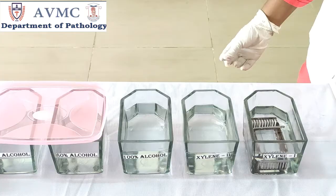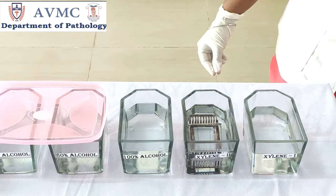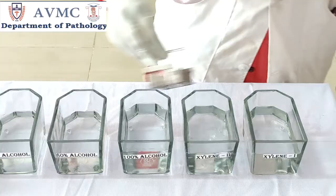Procedure: place the slides in xylene 1 for 8 minutes, then transfer the slides to xylene 2 and keep for 7 minutes. Here we are using xylene for deparaffinization. Deparaffinization is the process that refers to removal of wax. Xylene is highly miscible with paraffin and can make the tissues transparent so that the paraffin can fully envelop the tissue.